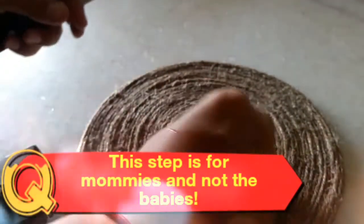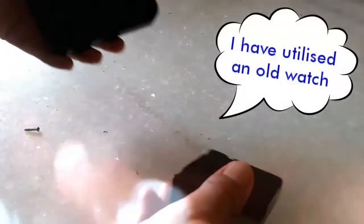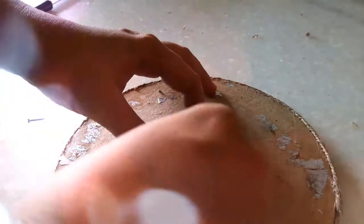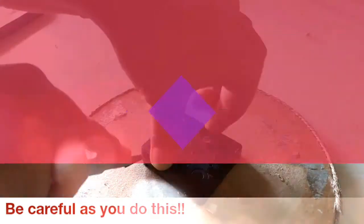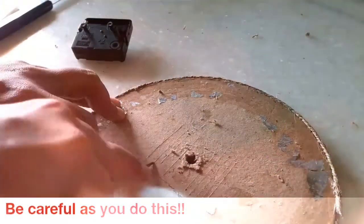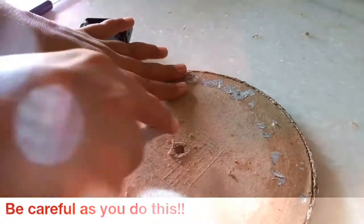Take a nail or a sharp object and make a hole in the center like this one here. Now take the machine off the clock and insert its central pin through this hole. If we can't see it, we'll have to make some space for the machine, and for that we'll use a sharp knife or cutter. Trace the shape of the machine on the back of the surface and scratch the cardboard out.